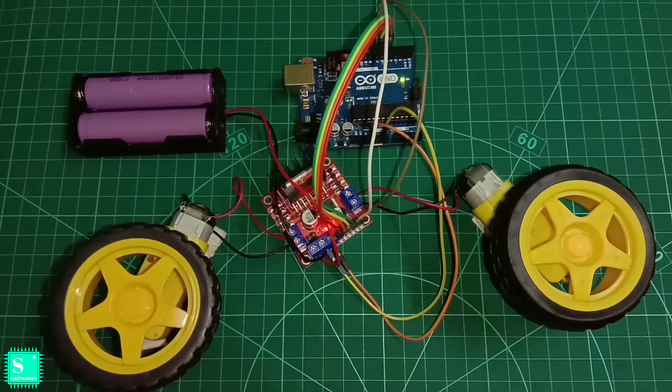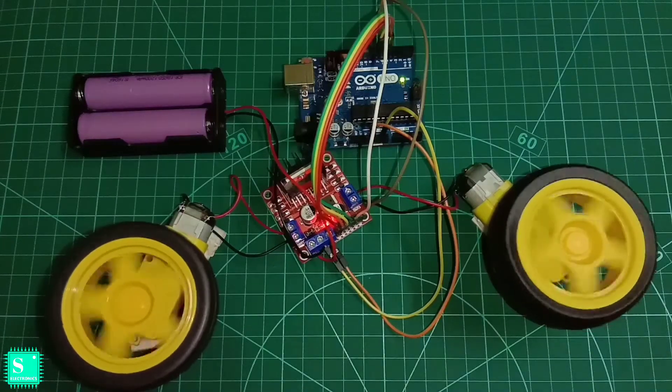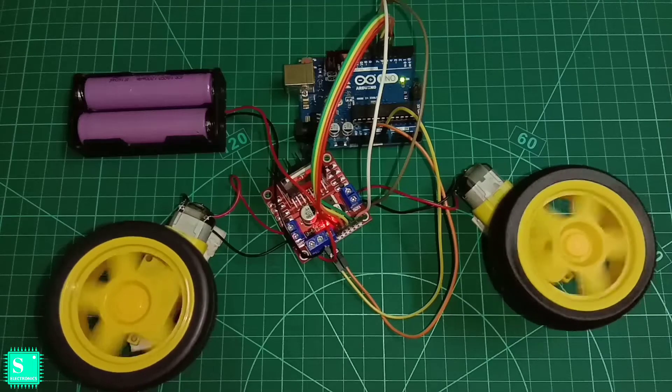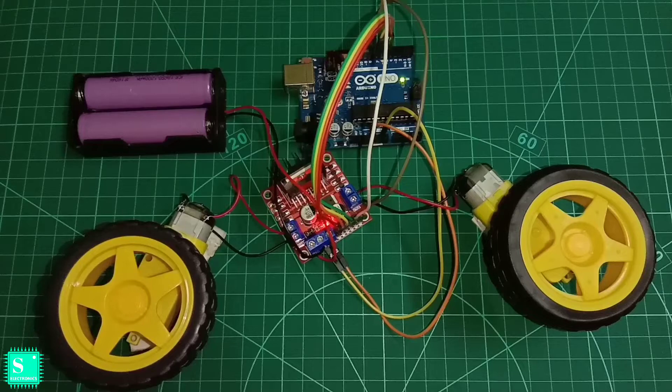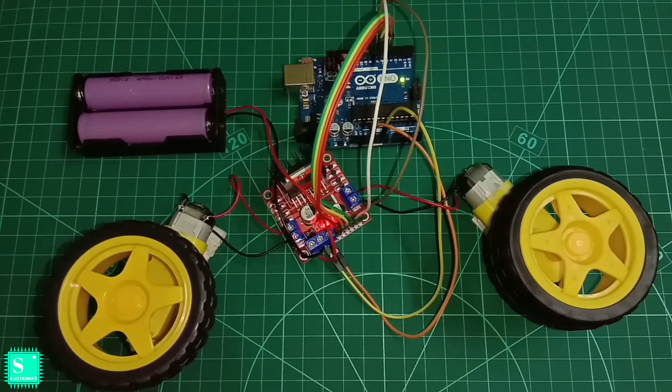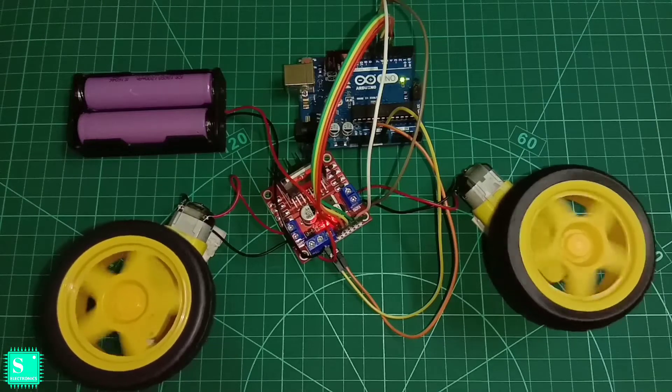Hello guys, hope all of you are well and fine. Previously I have already discussed how to control a single DC geared motor with Arduino Uno. Today I am back with a new video to control two DC geared motors with Arduino Uno and the L298N. This is Priya from Channel Electronics, so let's start.